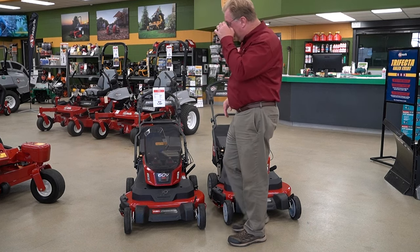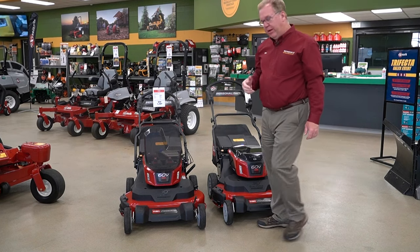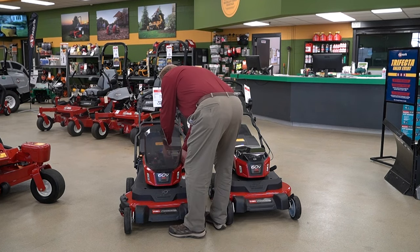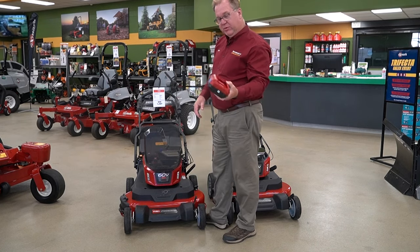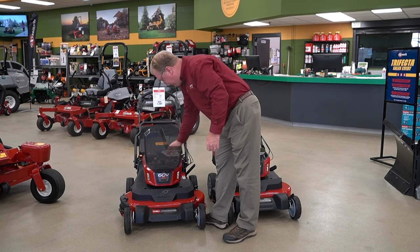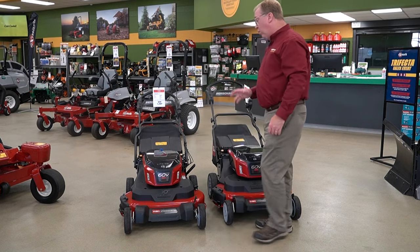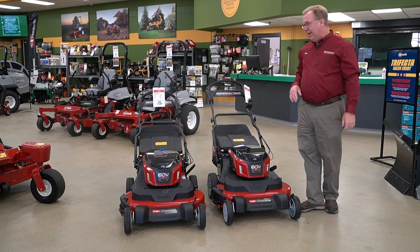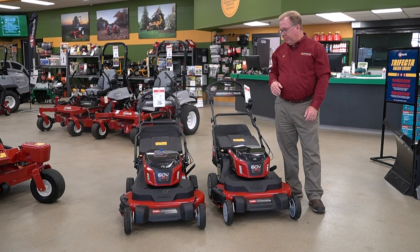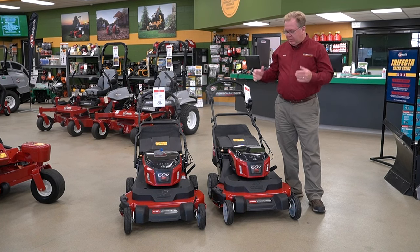With the three-battery model, if you buy this machine you don't have to put that big 10-amp battery in a string trimmer and carry a heavy battery around when you don't need it. You can pop the small battery out and use it in your leaf blower or string trimmer across other Toro 60-volt products. Or if you already have a lot of Toro batteries, you can buy this as a tool only and not pay for batteries you don't need. Value-wise you're typically better off buying with batteries, but you don't have to.